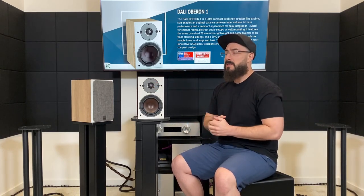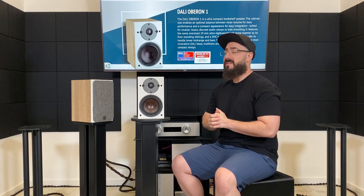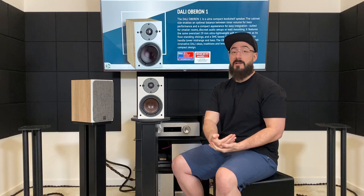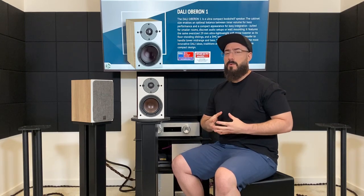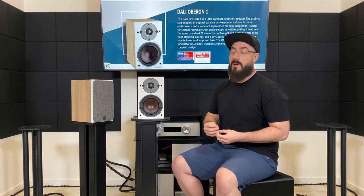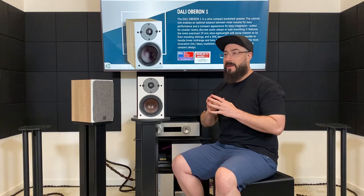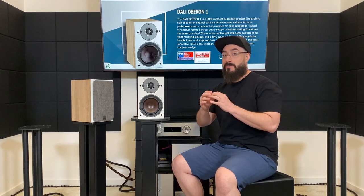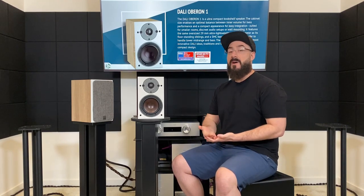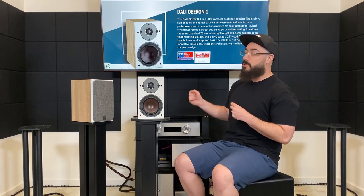Let's get into the sound signature. Up top, that larger tweeter is going to play larger — it's definitely on the bright side, it's going to be forward. One of the benefits is it will project into the room very well and give you great amounts of detail. Unfortunately, it is also going to give you sibilance, and not just with S sounds. I have never in my life heard an F sound be sibilant. The Ellie Goulding song 'Burn' — when she says 'fire,' there was sibilance to it. The F sounded like an S. That's how bright these are.